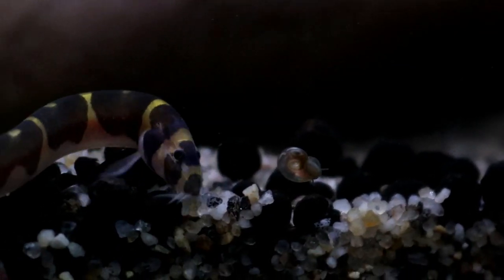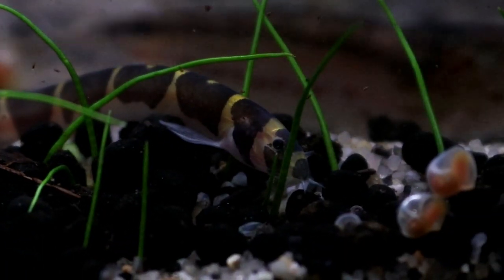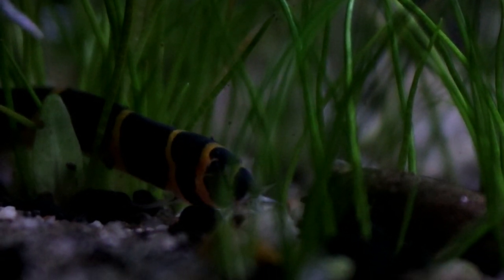Hello everyone, my name is Lauren and welcome to another video from the Tiny Menagerie. If there is a fish that people tend to say 'what is that' when they spot it in my tank, it would be the rather curious-looking Kuhli Loach.